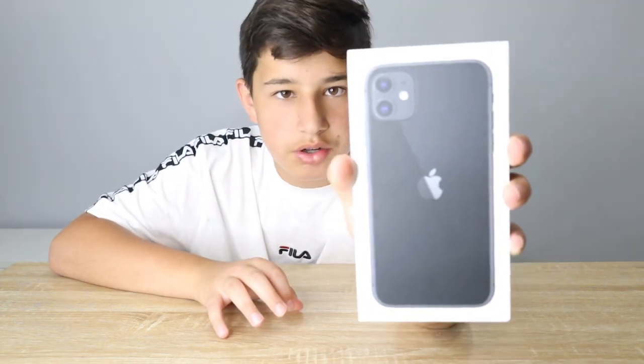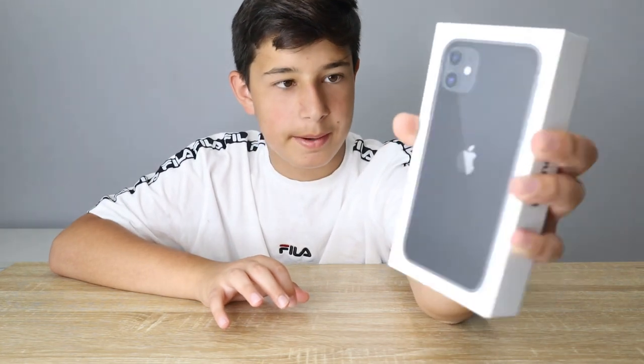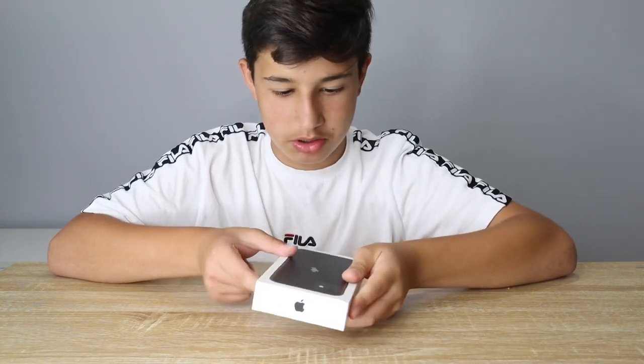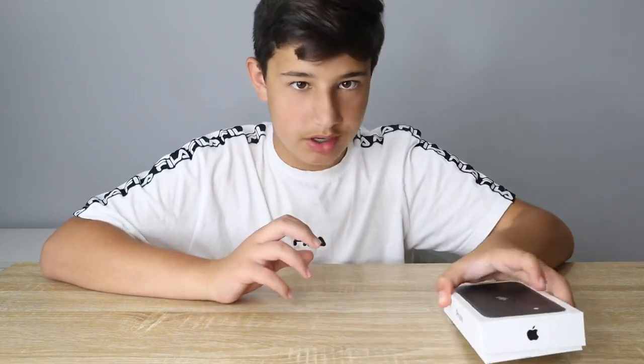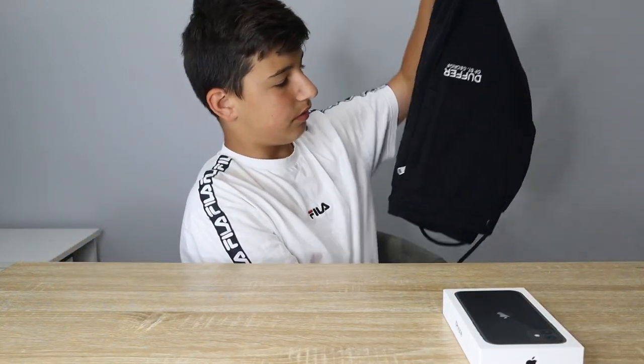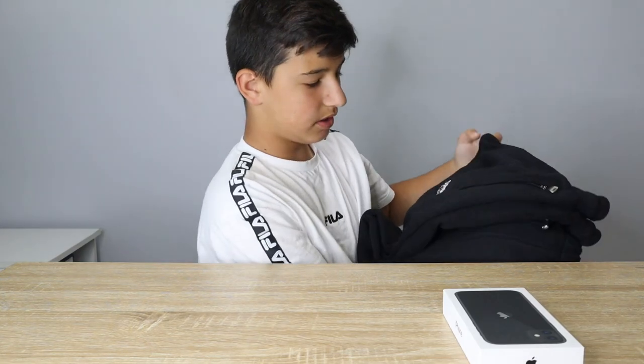So I just got a brand new iPhone 11. You guys are like, oh what's the point, why not just get the 12? Well, the 12 is actually a thousand more dollars, so that's the point. I also got some tracksuit pants from Duffer, which is actually from JD Sports.